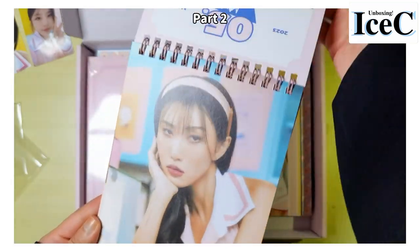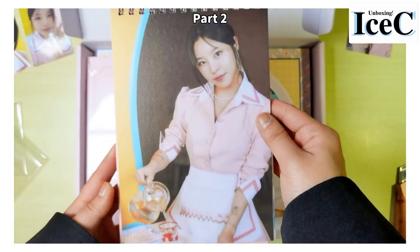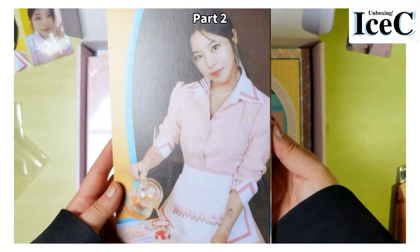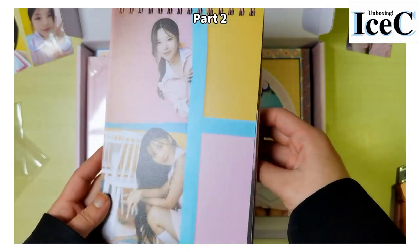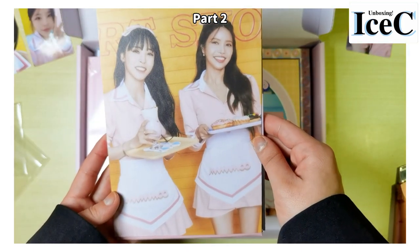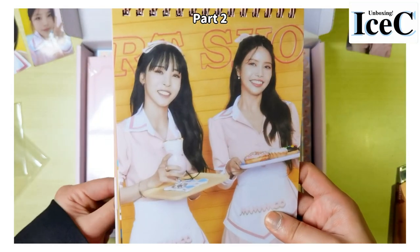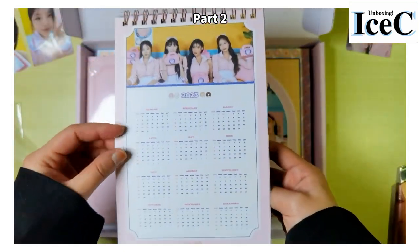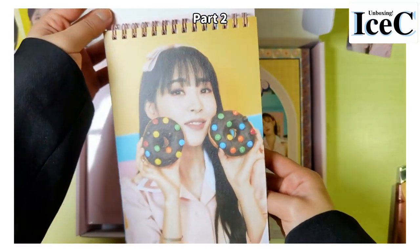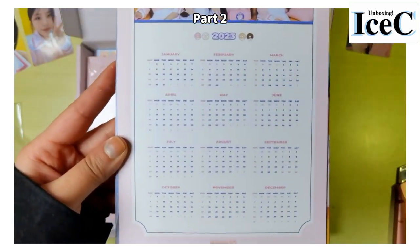Next one is Hwasa and Moonbyul. Hwasa eating a donut, pouring some water right there. Oh, this is cute. Wow — oh, where can I find these? Waitress, please! Okay, Solar — and Moonbyul — and the last page is a 2023 yearly calendar.